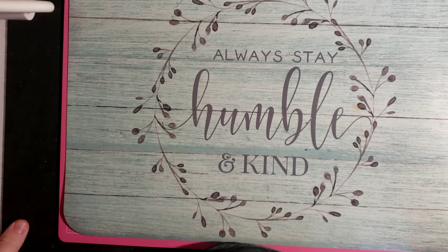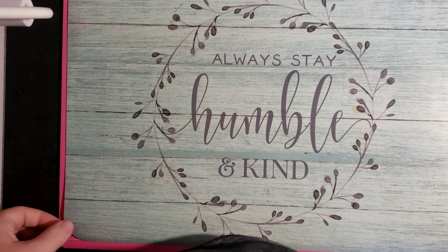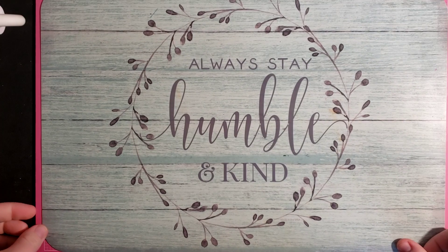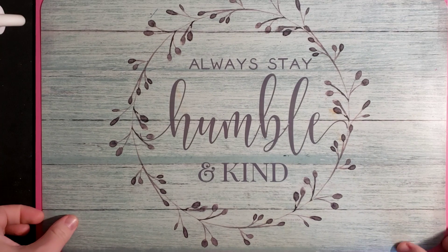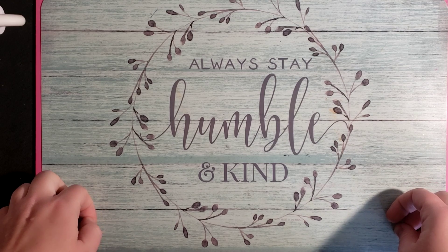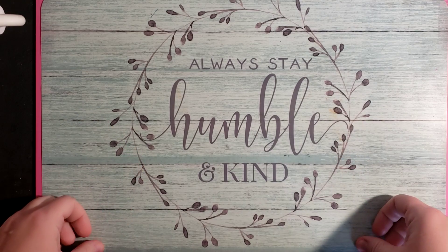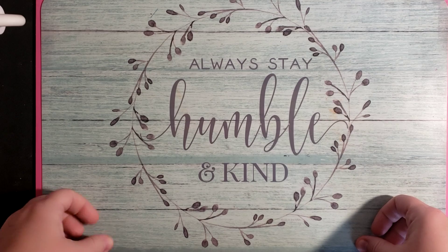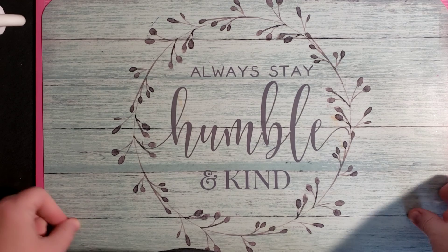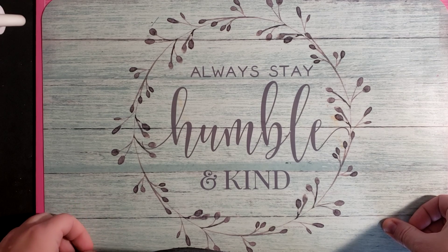Hi guys, this is Jamie. I want to welcome you to my channel today. Today is going to be part one of my haul for July. I'm going to pretty much show you the supplies that I got and kind of where they came from. It's been like a collection of things. I'm hoping I can get through this video — my son is talking really loud in the other room, so hopefully it's not too bad.